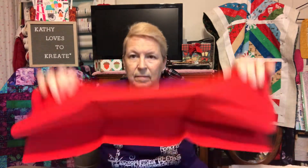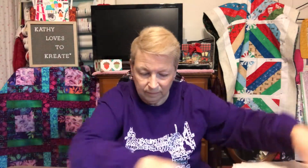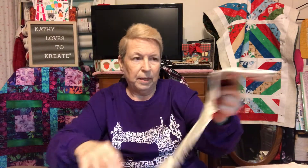You all know what batting is. It's the red fabric — Christmas red. So there's that.